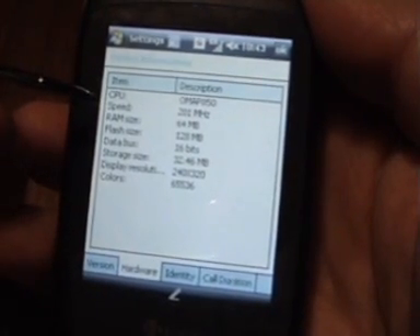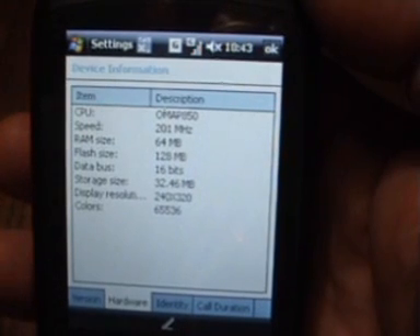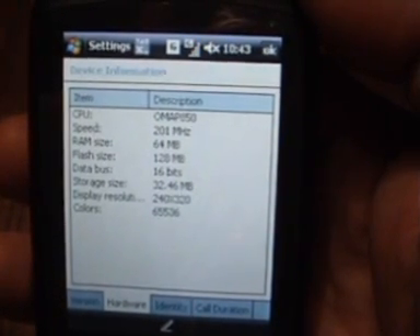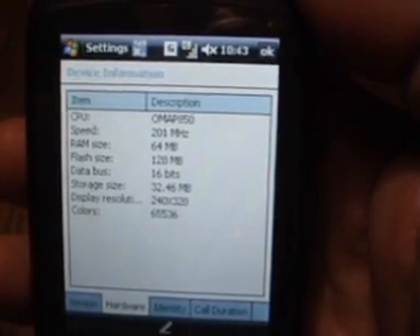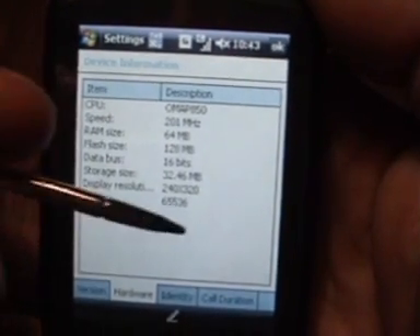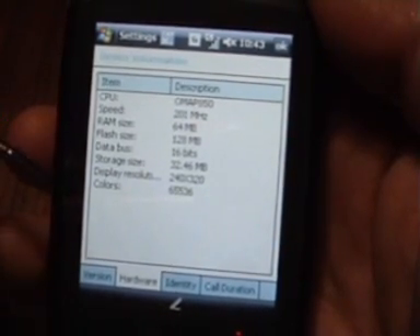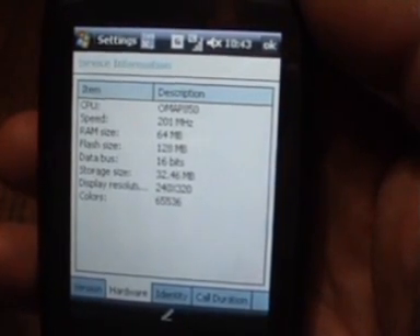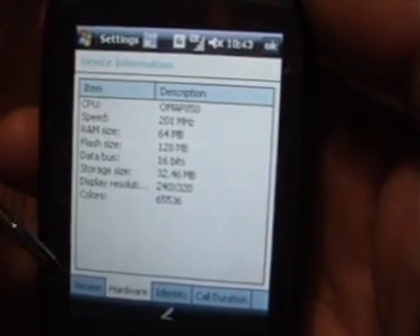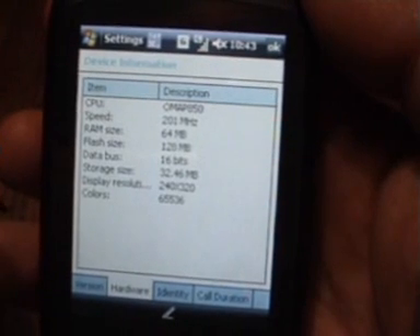You'll see down here that the processor speed is 201 MHz. That is a little bit on the slow side, and some programs do grind a little bit, but basically the one thing I have found about this machine is that it is very, very stable. Regular Pocket PC users will be doing quite a lot of stylus-to-reset-hole punching to restart their Pocket PC, but with this one I've used it for a while now and that is something you don't have to do that often. It's quite a stable system.